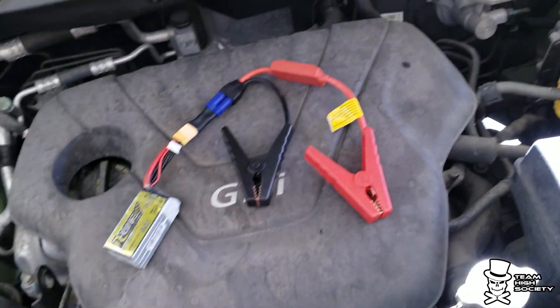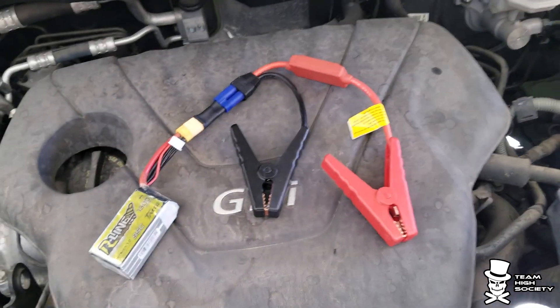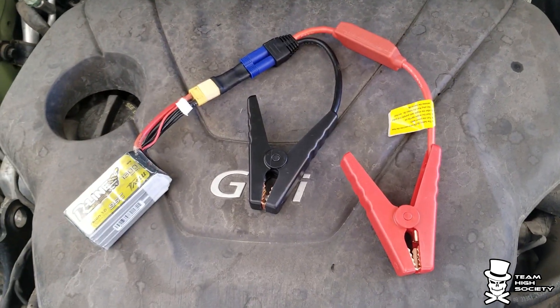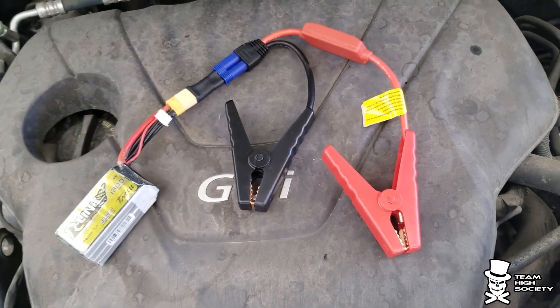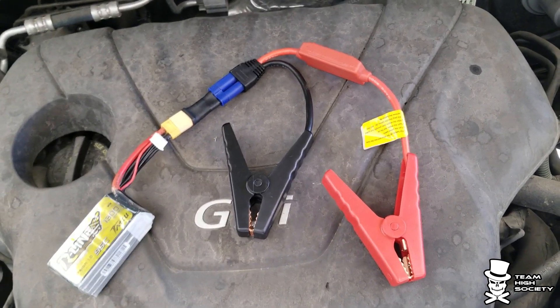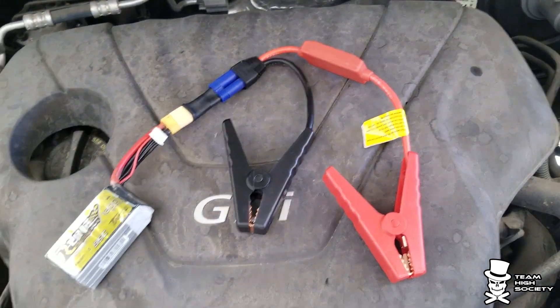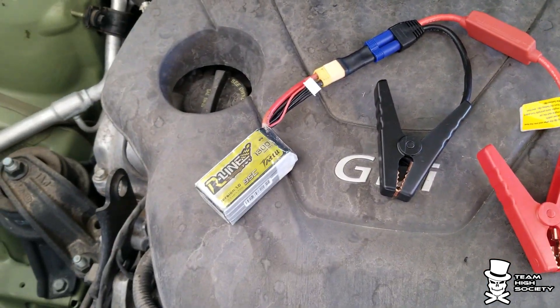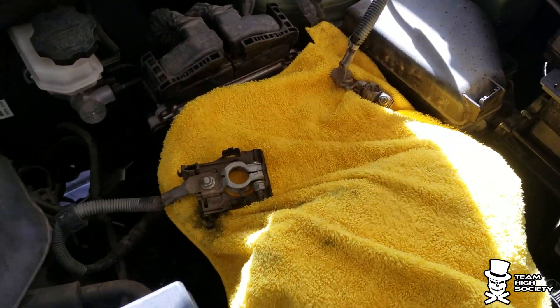What I want to show you is that for basically no money — about $14 — you can have one of those little portable jump starters with you and it works really well. This is going to be a 100% complete start off of this battery; there won't be any battery in the car.